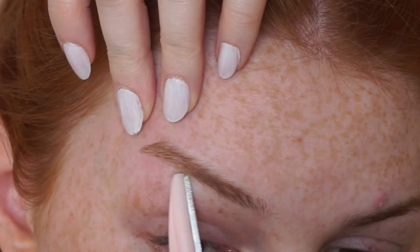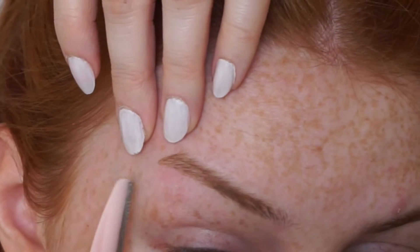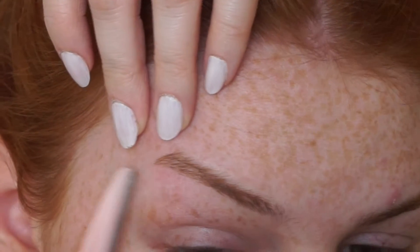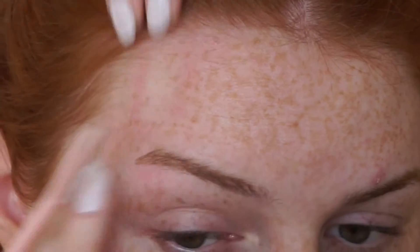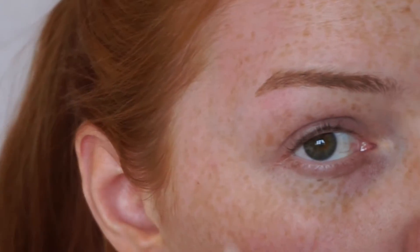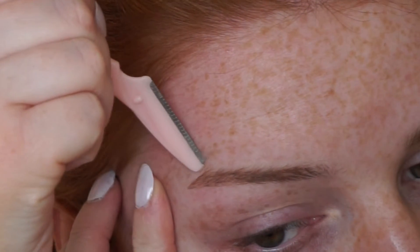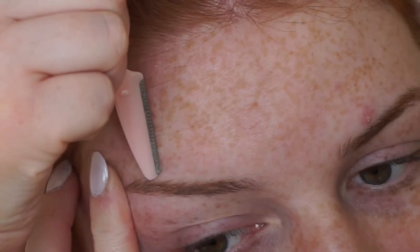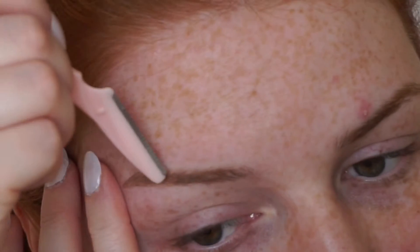If you don't feel confident doing this I wouldn't recommend it. I also do this on the side of my eyebrow and above my eyebrow as well — just to get rid of any of the little baby hairs. I find that my makeup goes on so much better when I do this.